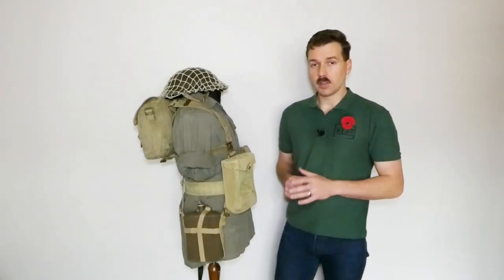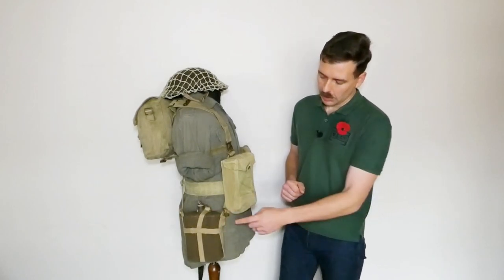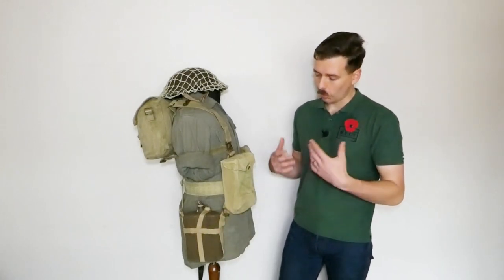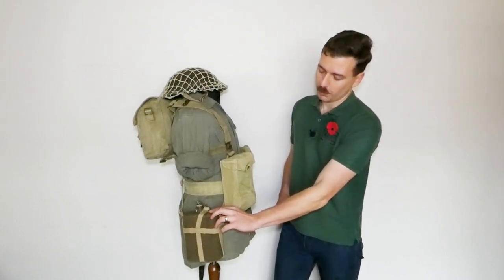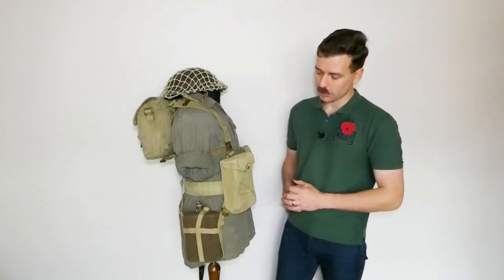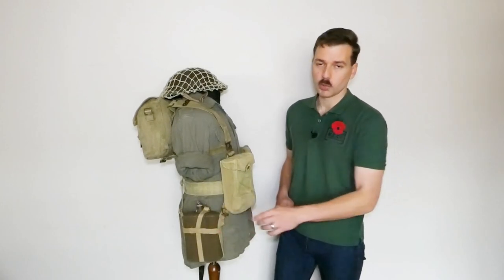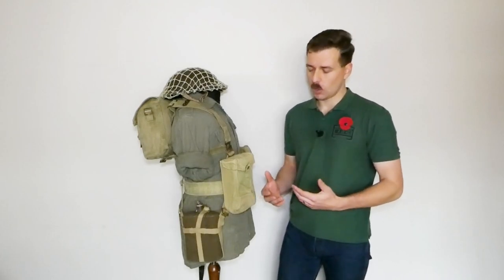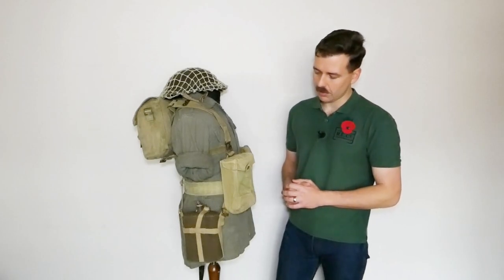Looking at the right hand side of the mannequin, the first thing to talk about is the water bottle carried down on the hip. Standard practice — you have this carried on the brace ends in an Indian made water bottle carrier. It differs primarily in having a buckle up on the shoulder of the bottle as opposed to a press stud, which is quite a distinctive feature of the Indian manufactured version. It's carrying a standard British Mark 7 enamel water bottle in felt cover. These are by far the easiest of the various options to pick up.